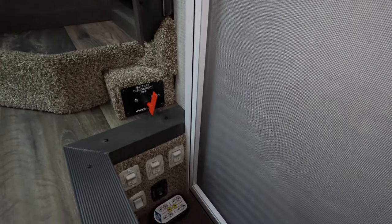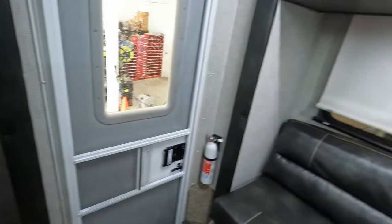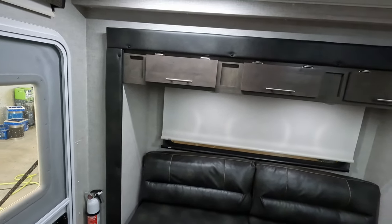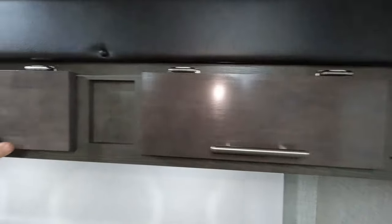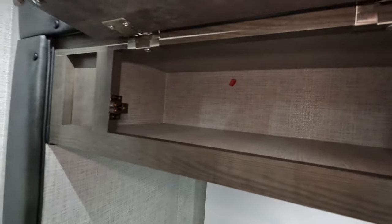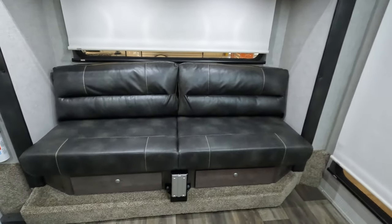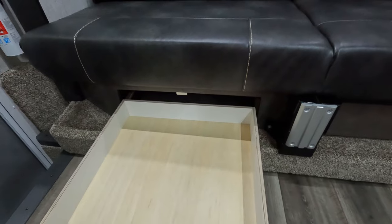Battery disconnect is hanging there. All your slide-out buttons are there. You do have the remote for the legs to go up and down also. He opted for this rear couch. Of course you get some storage up top here, and then you do get some lighting underneath as well. There is a table pedestal mount here. You do have two drawers underneath so you're not wasting any space, and those are really, really large.